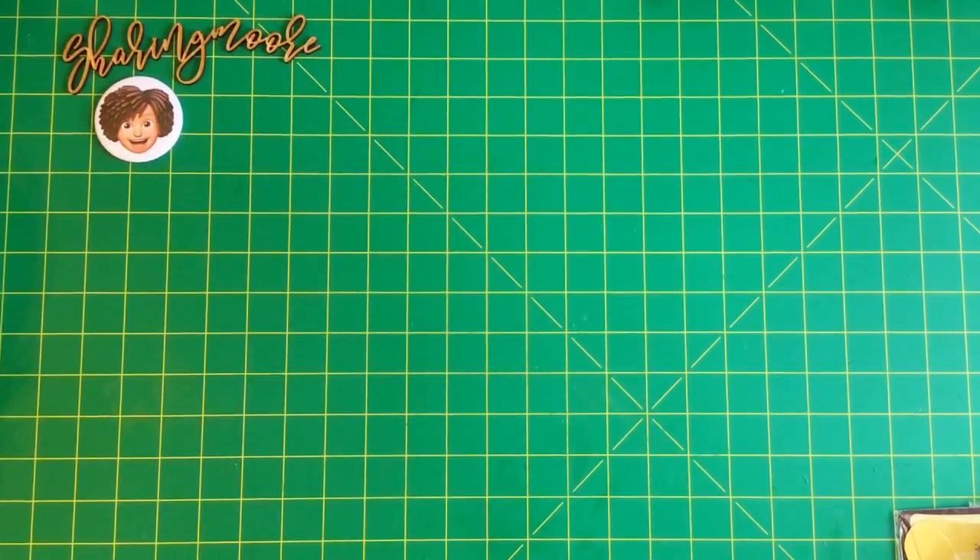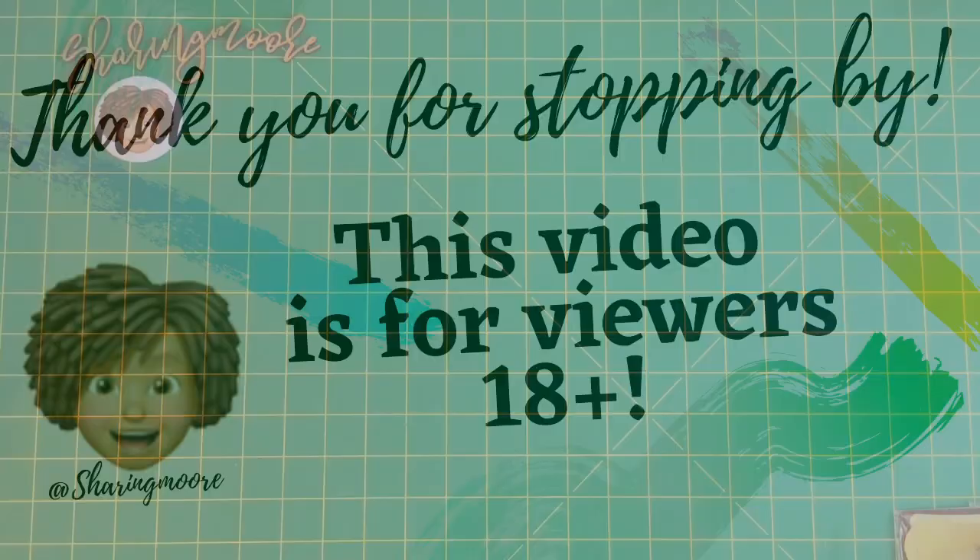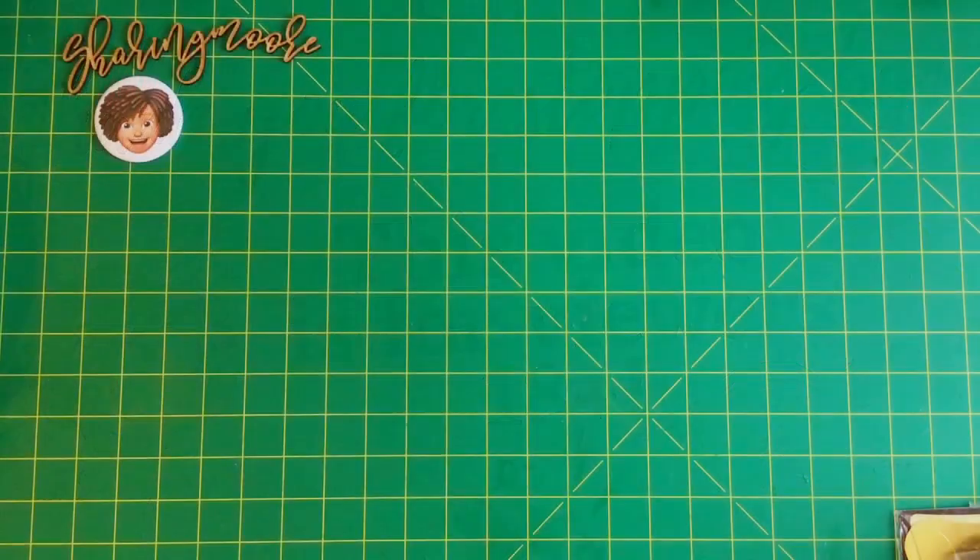Hey y'all, welcome to my channel. Thank you so much for joining me for another video. Please excuse my hands — I don't have any nails or anything on because I have to go in the hospital in a few days. If you have not seen my life update video, I'll link it down below explaining why.